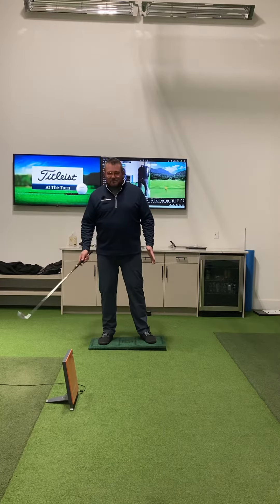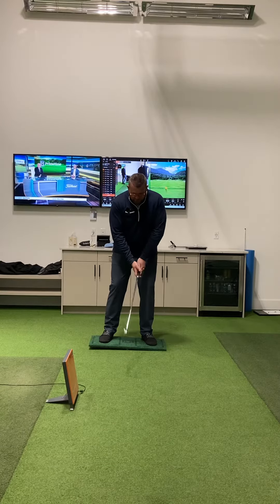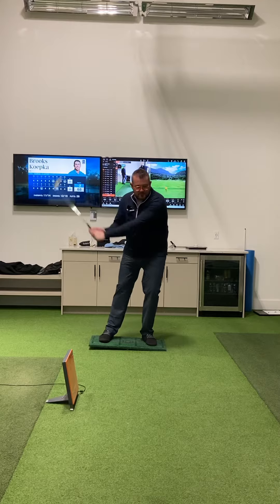The sequencing of events is key. With most golfers, we get them to start on the left-hand side, shift over to the right, swing up, shift to the left, swing through.